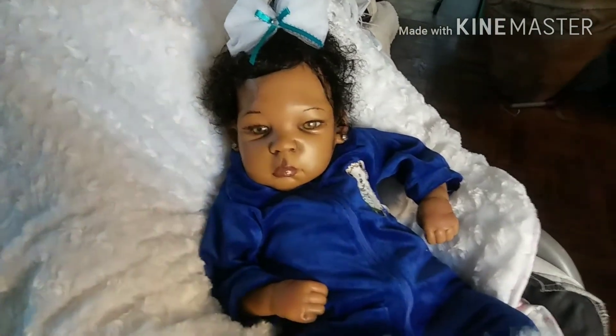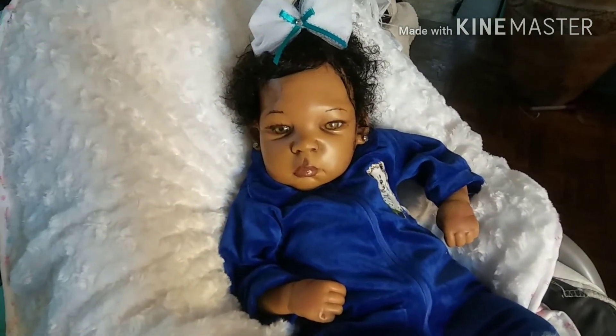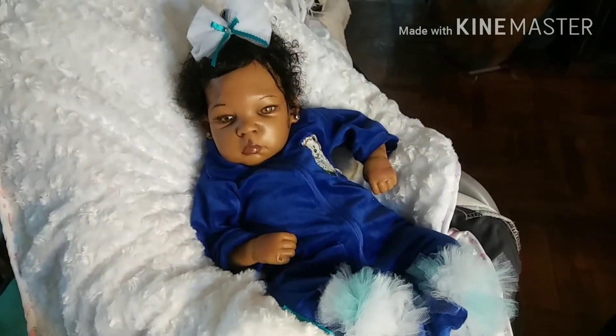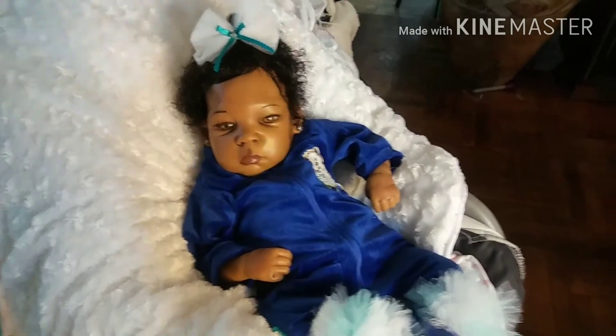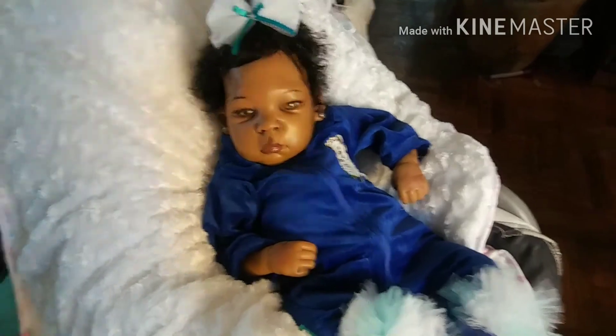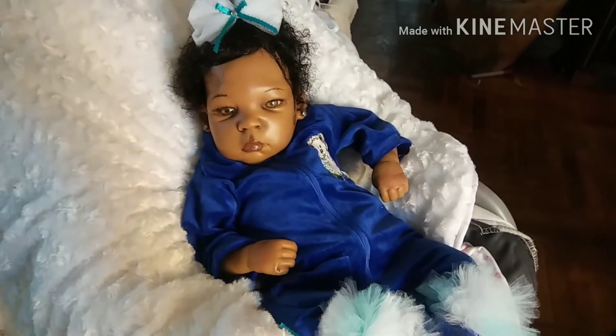I gave her some eyebrows because the other eyebrows had rubbed away and she needed something. I deepened her eyes just a little bit, then redressed her, and this is what we have. I'm going to post a side-by-side picture of her before and after so you can see it at the end of the video. Anyway, I will talk to you guys later — bye!